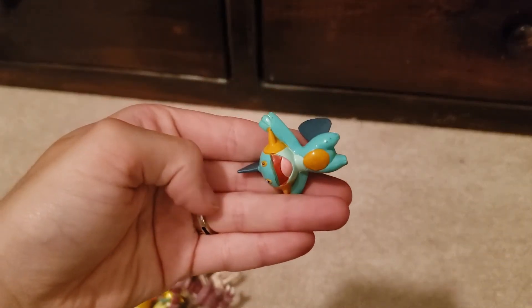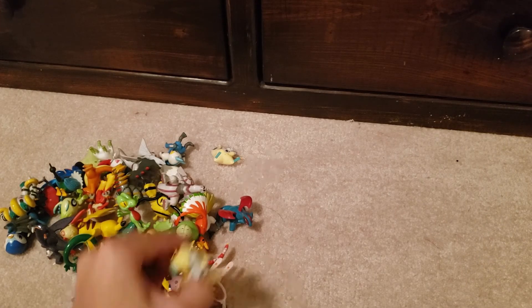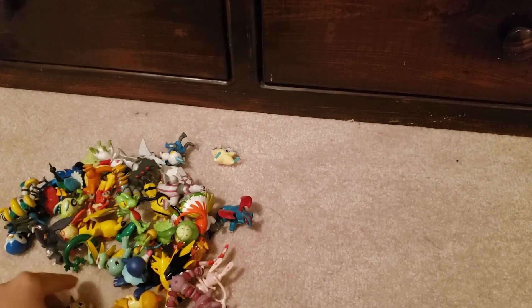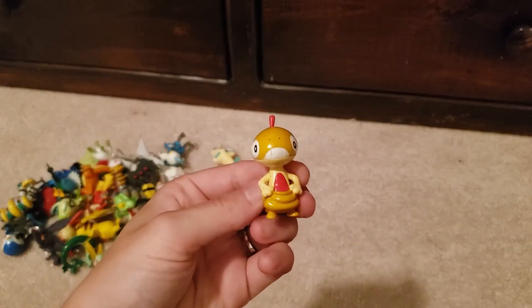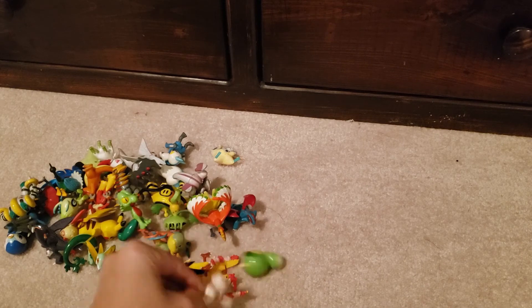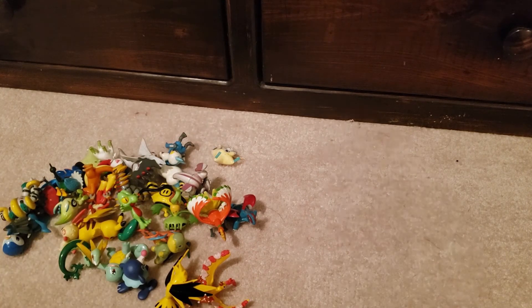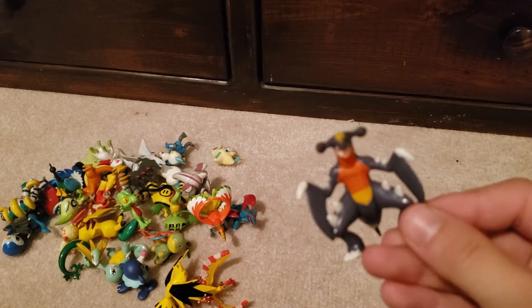I think they definitely have some dirt on them, which is easy to get off — I could do a cleaning video on how I get everything off. Skorupi, another Mew, and I think this is Budew — my boy. We got a ton of Palkia. We got Ho-Oh — main boy. Zapdos! I love the legendary birds, especially the trio. I am so adoring of birds. Oh, we got a Chatot! I like Chatot. Don't laugh at me. Serperior, I think? Lucario — there we go.